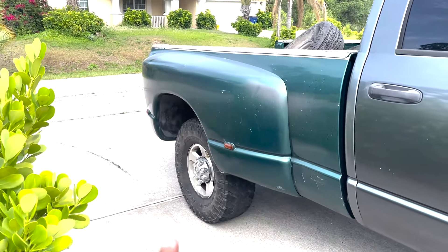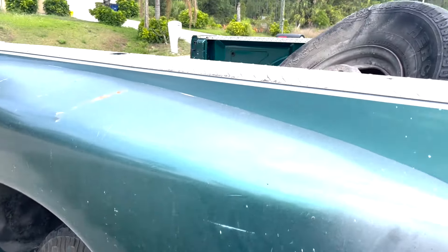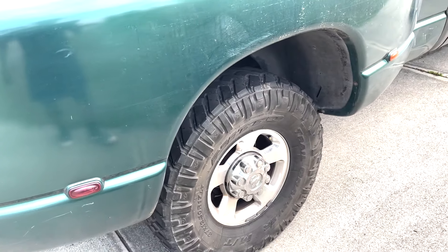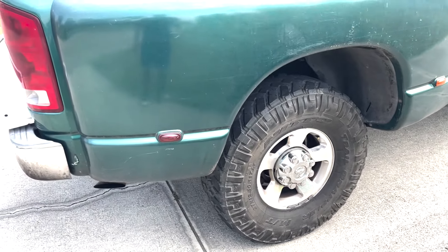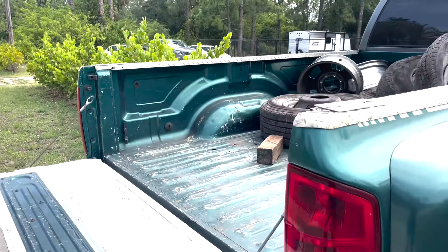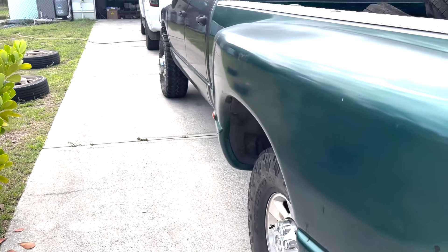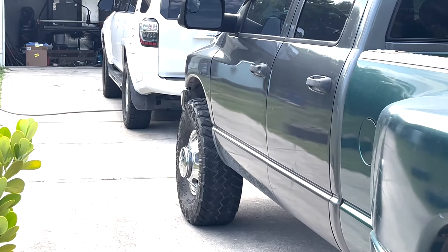Now I just have to wait for the adapter for the rear so I can mount the rest of the tires. And I do gotta get a set of tires for the rear. And that's it. So I'm gonna go ahead and drive her around, see if she rubs. Look at her - she looks good.